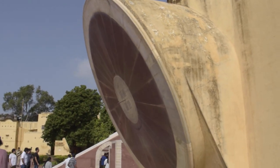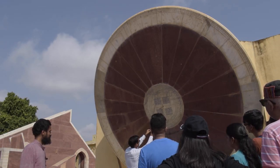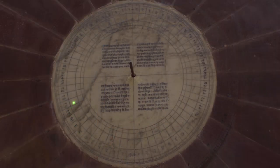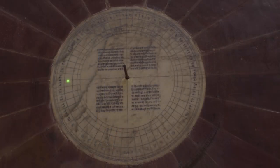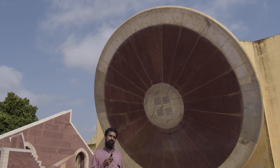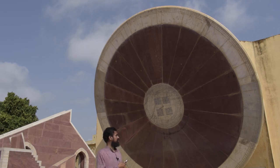Here in the southern half segment of this yantra, we can see a further subdivision which divides a day into 60 ghatis — a Vedic time division. Each ghati comprises 24 minutes. Doing the math: a day consists of 1440 minutes; dividing by 24 minutes per ghati gives us 60 ghatis, which is precisely what is reflected here.